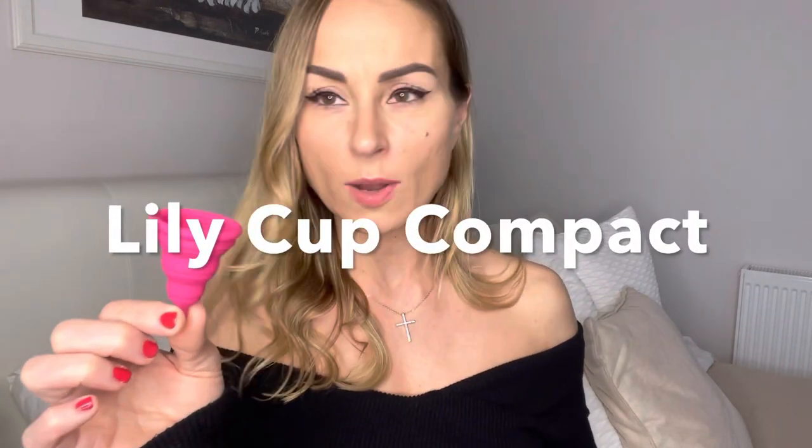I have been sent this cup, which is a Lily Cup — the collapsible one. So, as you can see, it looks like this. What you can do with it is collapse it like that. You store it in this little plastic container it comes with. Pop it in your handbag. This is perfect.